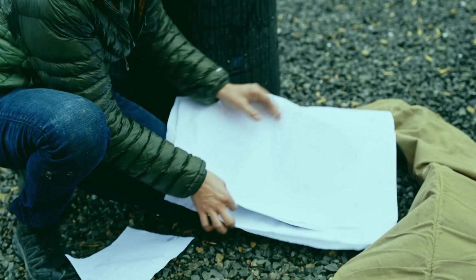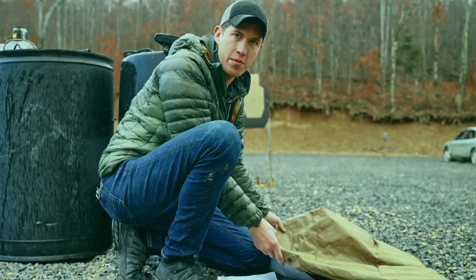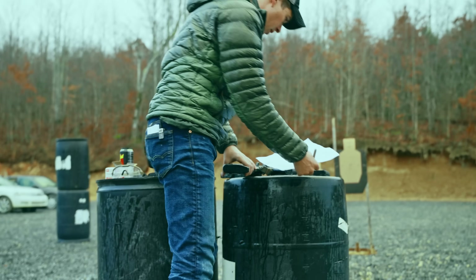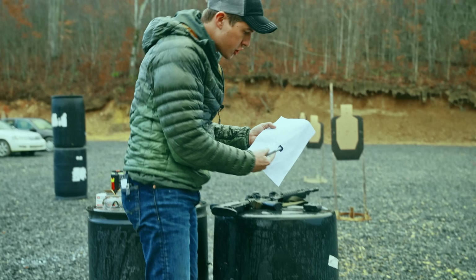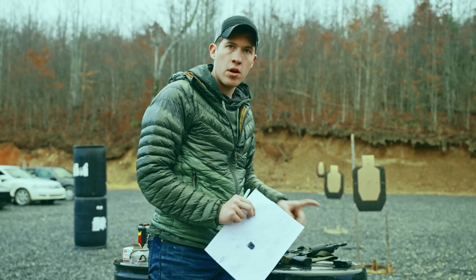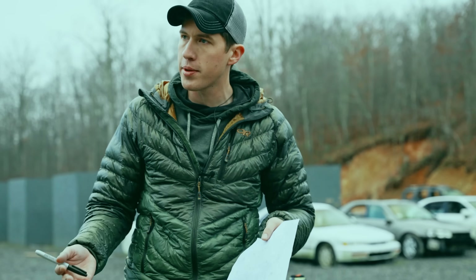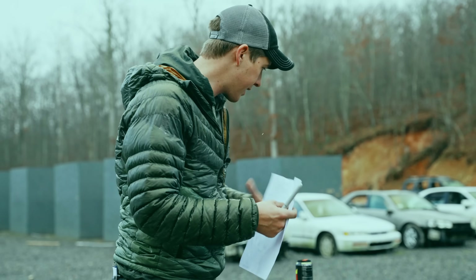One thing you can do if you want to save money and not pay exorbitant fees for targets at indoor ranges is just take a piece of paper and then take a sharpie and draw one-inch by one-inch squares. I highly recommend you do this because the first thing we're going to be working on is getting dialed in with our sight picture while mentally and visually focusing on a very small aiming area, specifically up close.